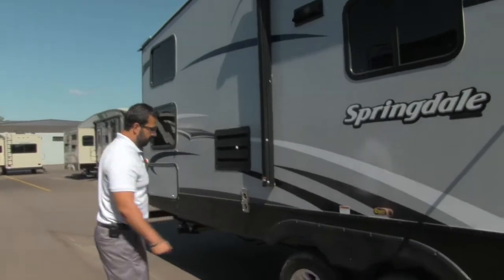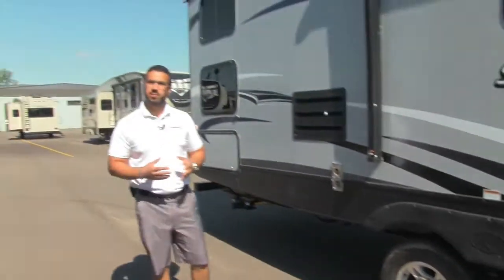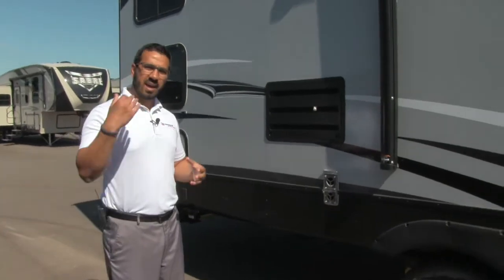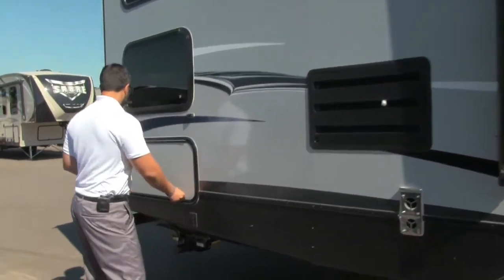This coach does have the Correct Track alignment system. What that is — it's been proven over time that your axles will actually become misaligned. So instead of having to cut them and re-weld them, you can bring them in and we can use that Correct Track system to realign the axles.